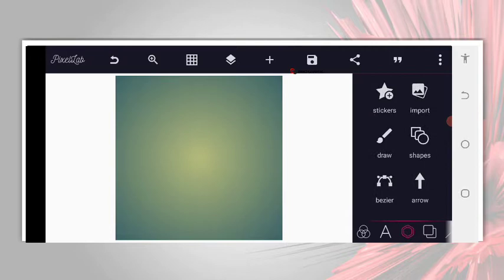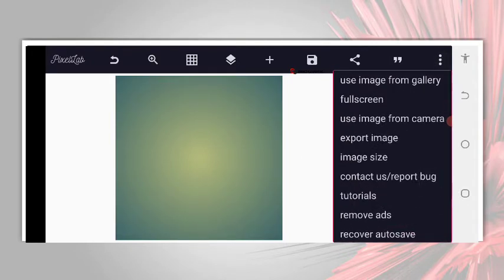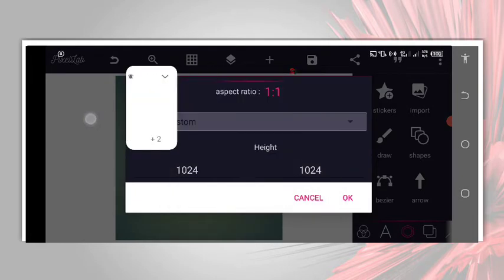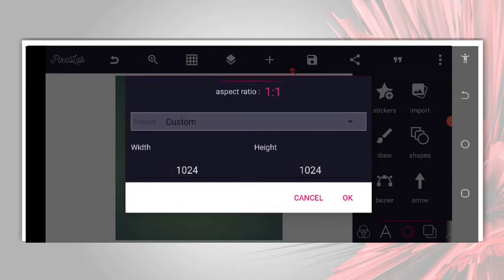The first thing we are going to do is determine our size. I'm going to use a custom size — a square size of 1024 by 1024.